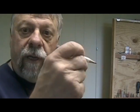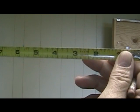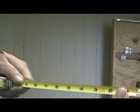Well, lo and behold, there is. I discovered this tape a couple of years ago. It's called a left-handed tape because when you hold it in your left hand and have your pencil in your right hand, look at the numbers — they're the right way up. Which means when you're measuring a board, you can actually hold the pencil in your right hand and measure the board.